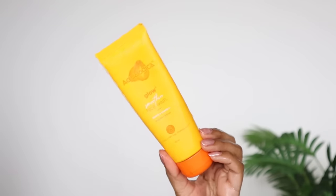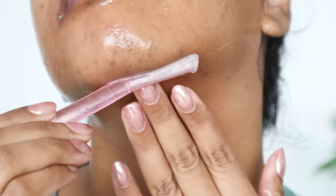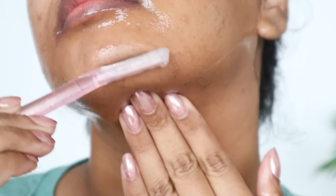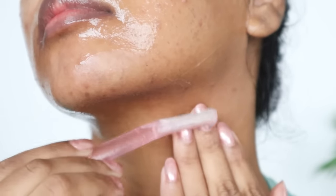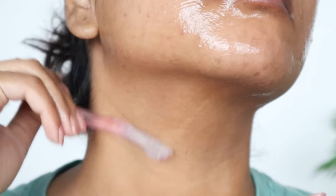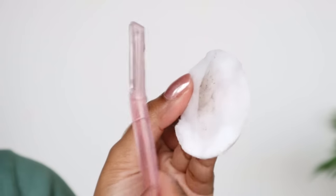Now it's time to shave my face. I have PCOD, which causes facial hair, so shaving my face is a huge part of my glow-up routine. After washing my face, I applied aloe vera gel as a lubricant all over my face — it's one of the best quality aloe vera gels I've used. With a razor, I shave below, especially for the neck and chin area. Because I have extremely thick hair, shaving against the direction doesn't work properly for the neck and chin.